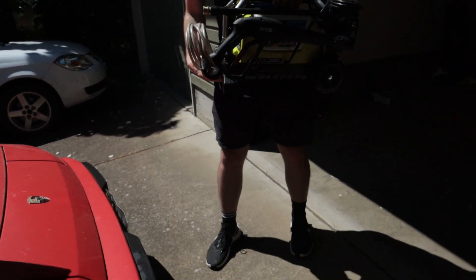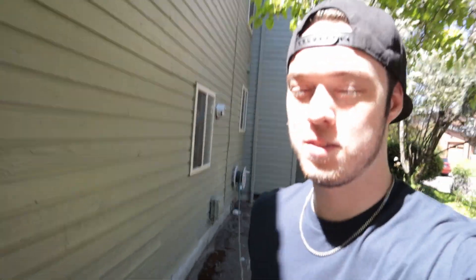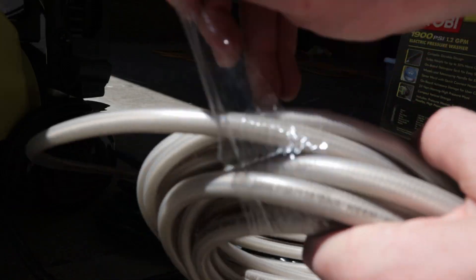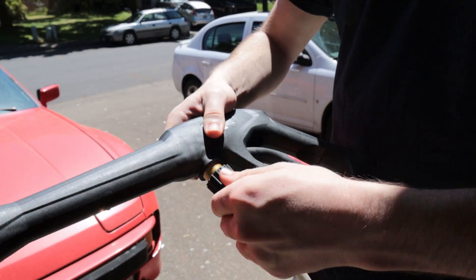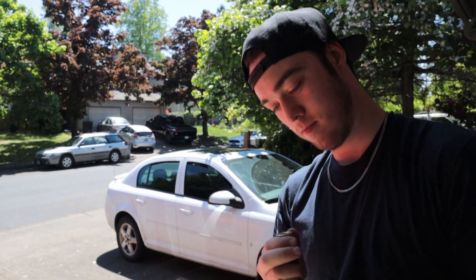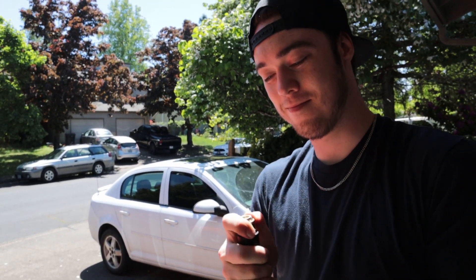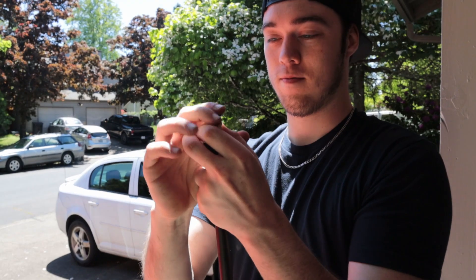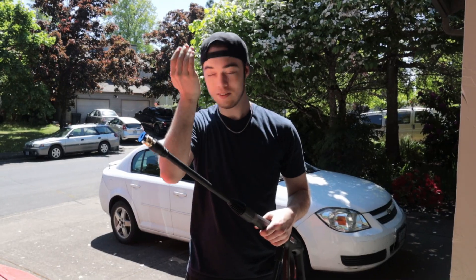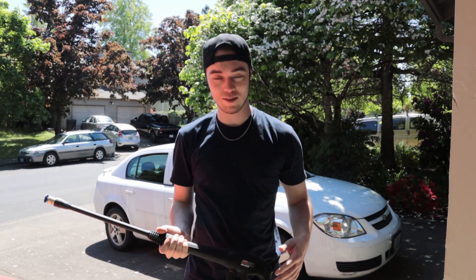Setting up the power washer as one nice little package. Hopefully this hose will reach all the way over here — I think it will. The hose connection is different from an airline fitting, like for nail guns — you pull those up. Already breaking a sweat and haven't even started yet.